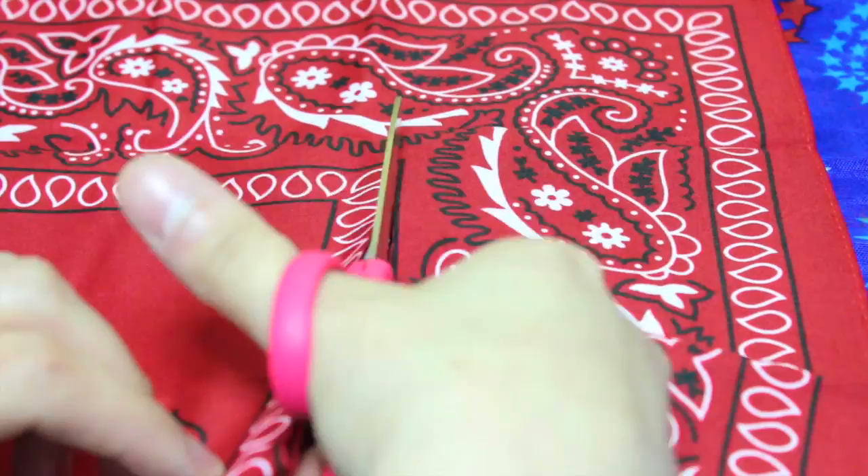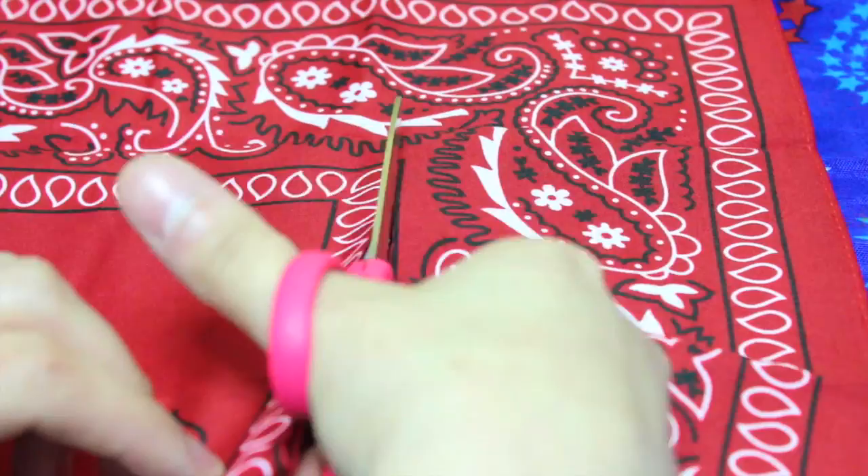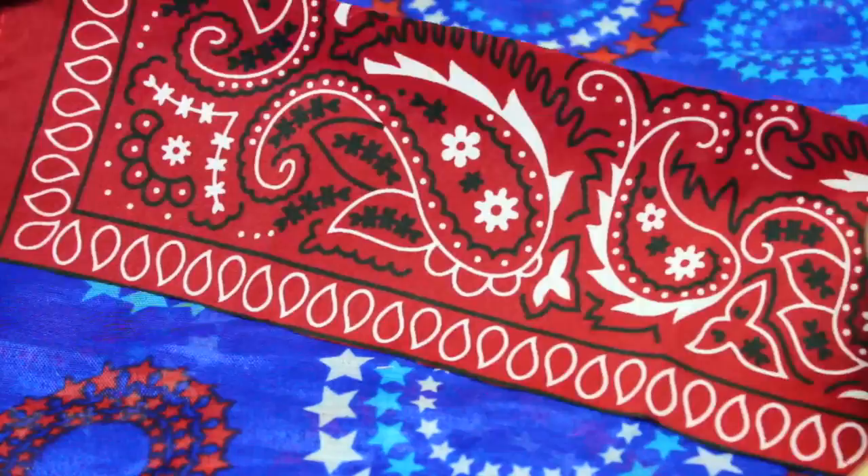To make the bows, start by cutting the bandana into a rectangle and cut a long thin strip with the extra fabric. Then flip the bandana over so the pattern is face down. Now fold the bandana into thirds and fold the sides to meet in the middle.